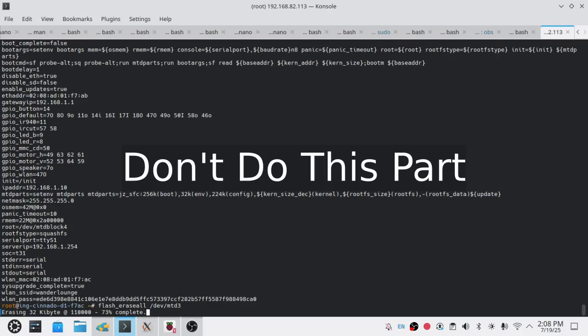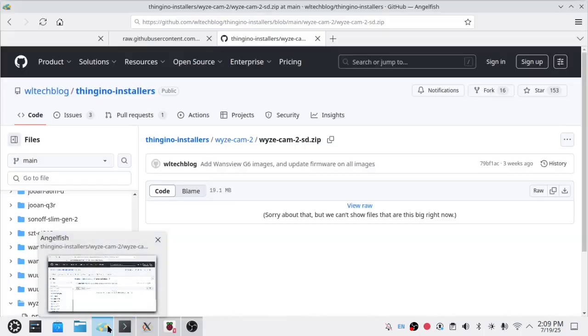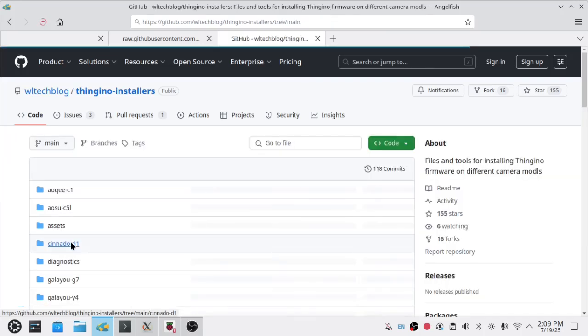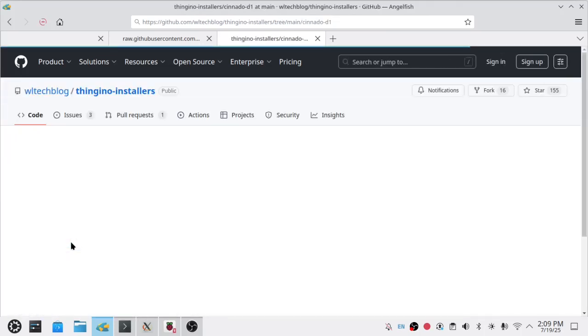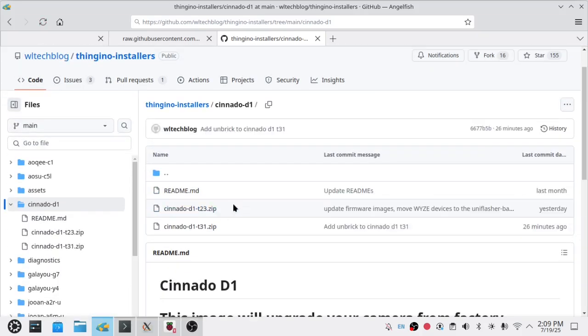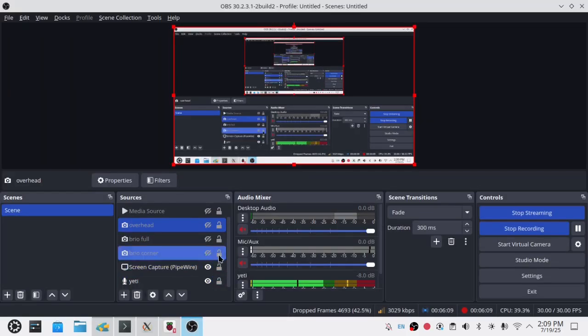Now we've got a bricked device. This will work on either of the Sonato D1 models. We're going to come over here to the Thingino installers repo. In the Sonato D1 repo, there are two images here — there's a T23 and a T31. You should have already gone through this process when installing Thingino, but we'll go ahead and do it real quick on cam so you can be sure.